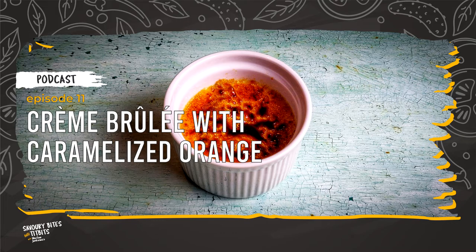To prepare four large ramekins of crème brûlée, you will need 600 ml of double cream, 1 orange, 1 vanilla pod, 6 egg yolks, 100 g of caster sugar, 8 teaspoons of light brown sugar and 500 ml of water. The amount of water depends on the size of the roasting pan.